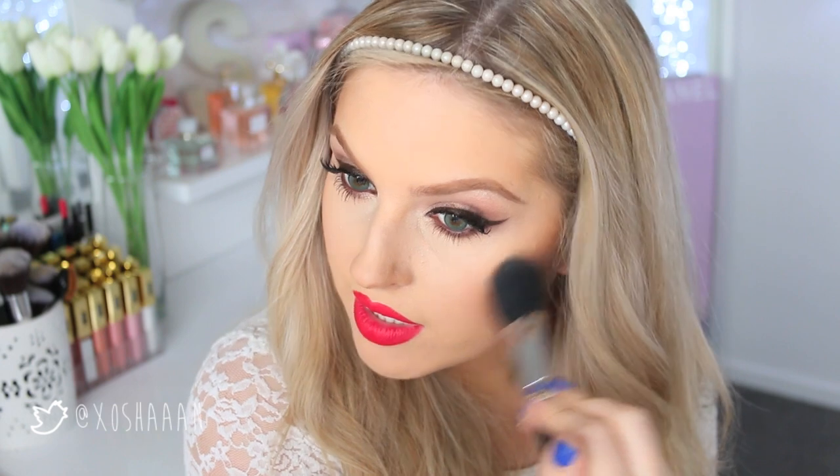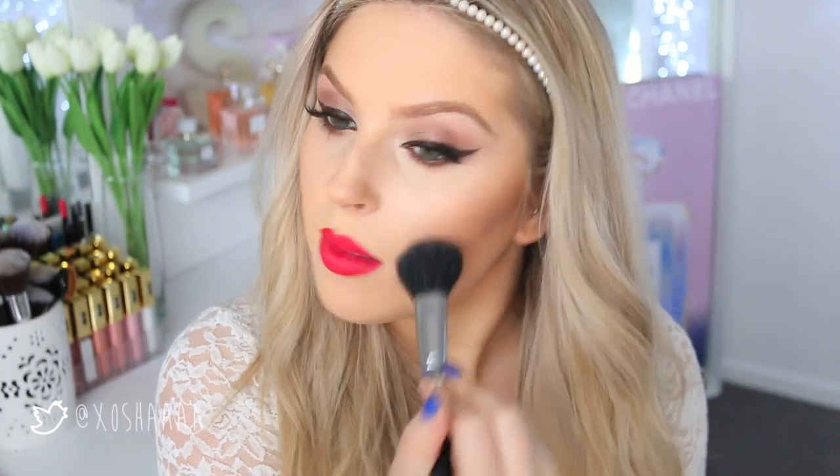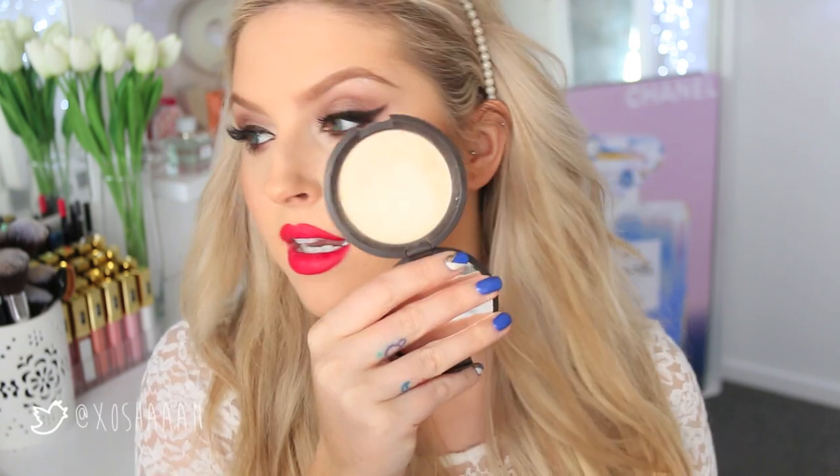For my blush I'm going to use this Hourglass one because it doesn't really work for me when I've got fake tan on. The shade is Dim Infusion, and using a medium face brush by XO Beauty, I'm just buffing a little bit on the apple of my cheek and bringing it backwards. This has a fine shimmer through it, so again it just helps to give you that natural flush and glow.